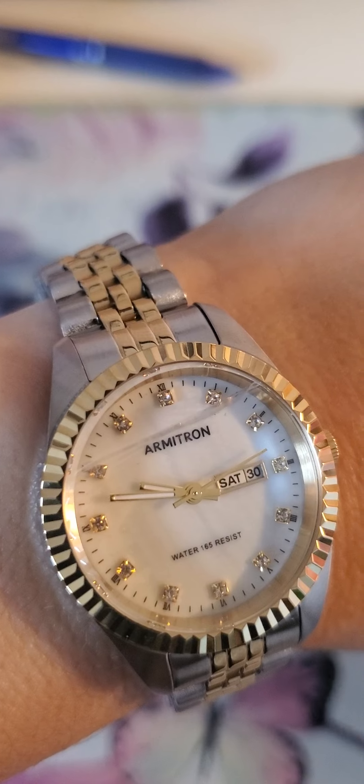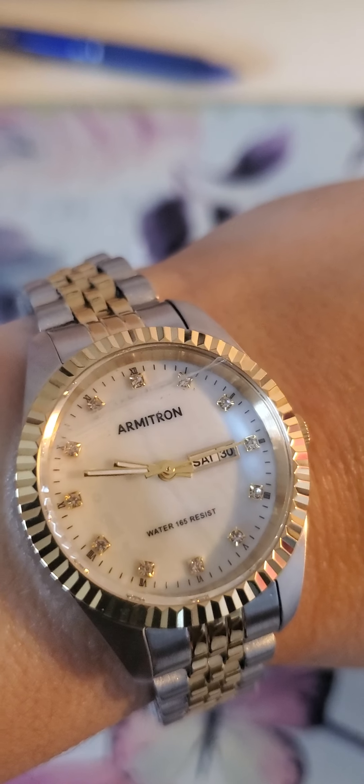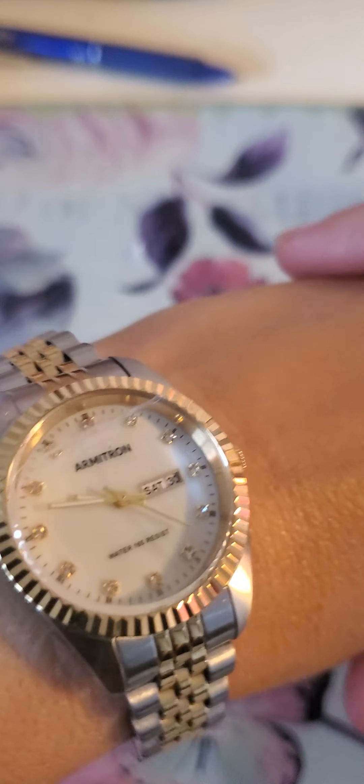It has the date display, and it has little brilliant stones on the markers for the hour. I really like it — it's really pretty in person.